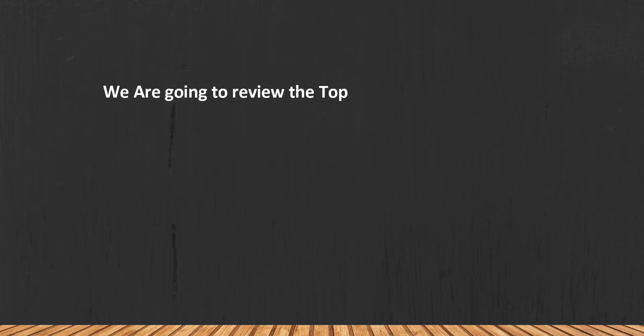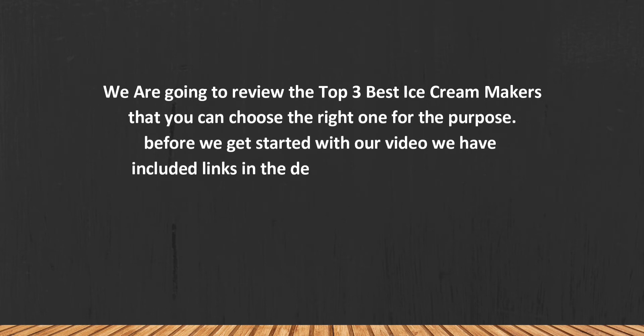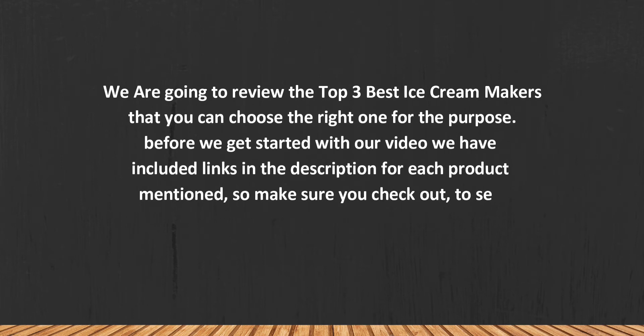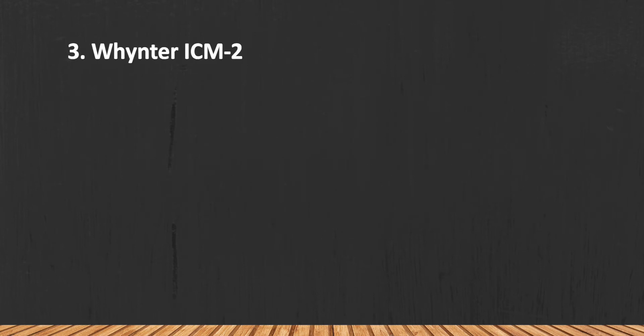We are going to review the top 3 best ice cream makers so you can choose the right one for your purpose. Before we get started, we have included links in the description for each product mentioned, so make sure you check out which is in your budget range. Let's get started.